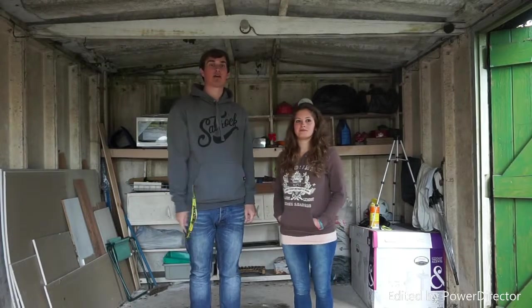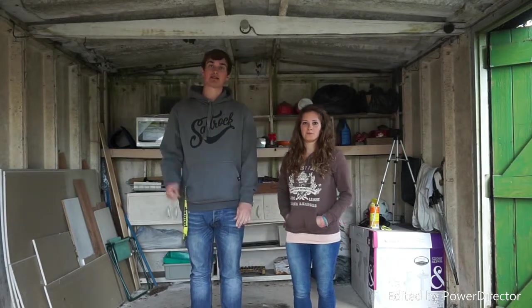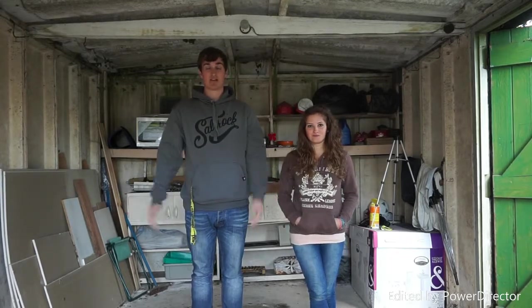Today we're going to be working on my 2002 Audi A6 Quattro V5 turbo and we're going to be de-badging it. It's going to be the first time for both of us, so for new viewers, come along and keep watching to see how you do it.